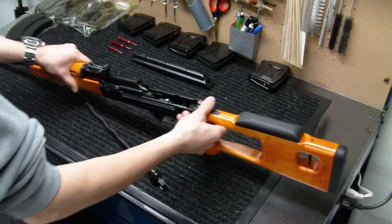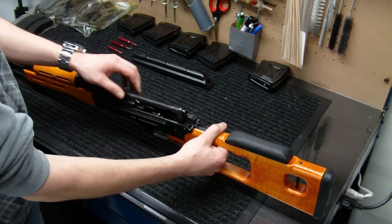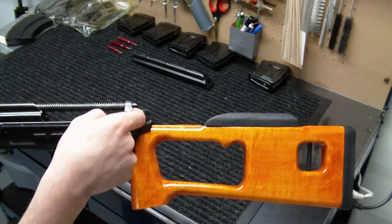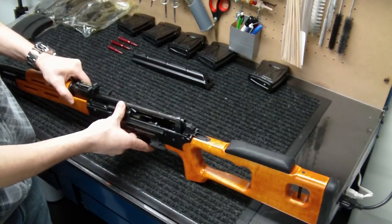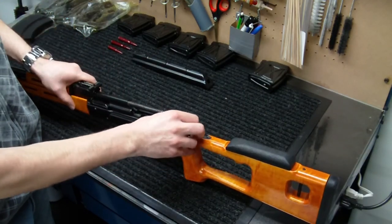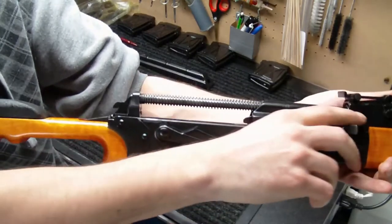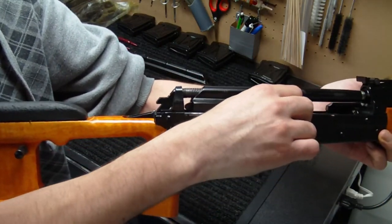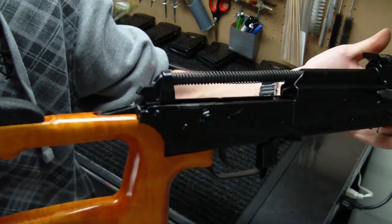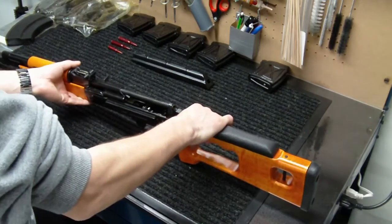Now put it back into the PSL — it's a little more difficult because the buffer is in the way, but it wasn't too bad. Once inserted, you'll notice there's still a space between the recoil buffer and the rear of the receiver and trunnion. Slowly push it backward until fully seated against the rear of the receiver and trunnion. With it in position, when the bolt carrier comes back during cycling, it's hitting that plastic recoil buffer — not the rear of the receiver and trunnion — preventing metal-on-metal damage.